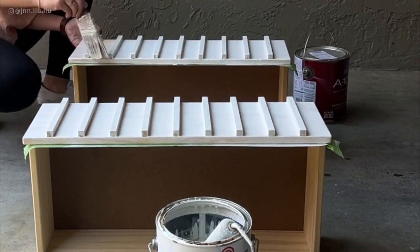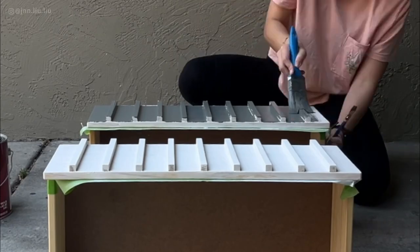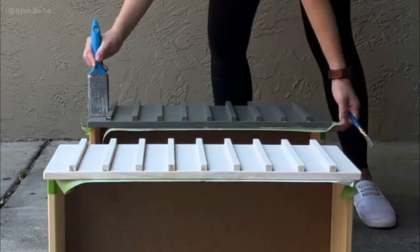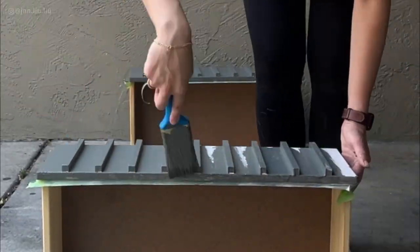Once the primer has dried, paint the dresser in your desired colour. I'm using a custom paint colour from Sherwin-Williams. For the edges, I used an edge brush and a small art brush. For the larger surfaces, I used a dense foam roller.